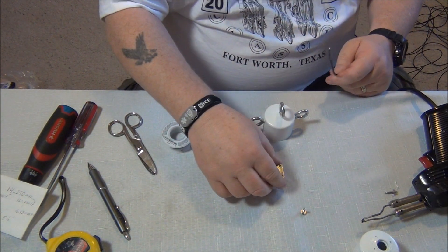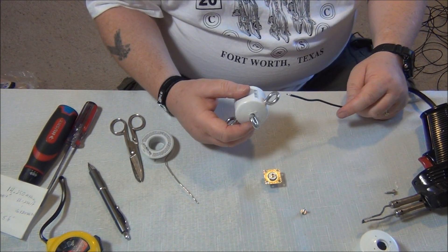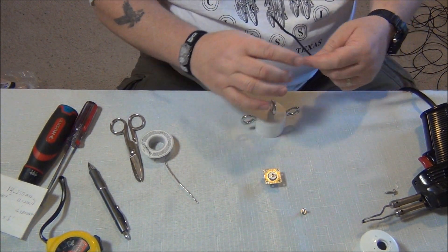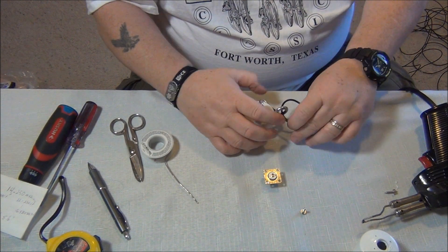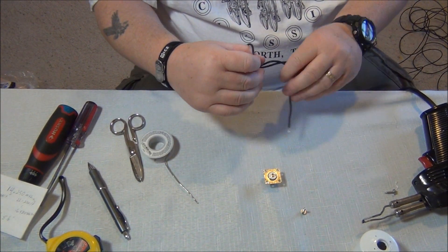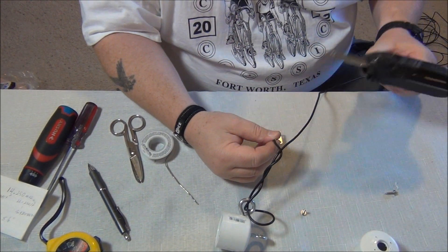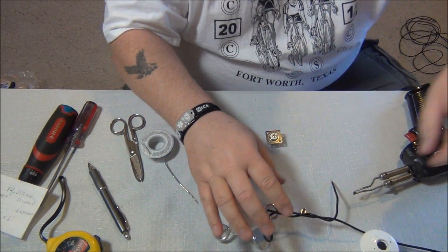Before I solder this on here, the way this is going to work — I'm going to have to leave this very loose. I may have to do this from the other end. I'm doing this loosely. That looks like a mess now, but don't worry about that.